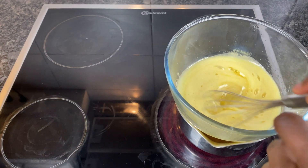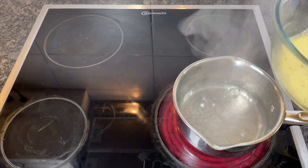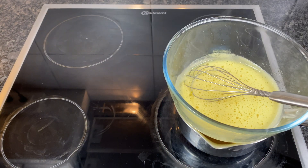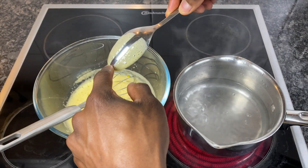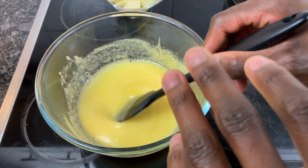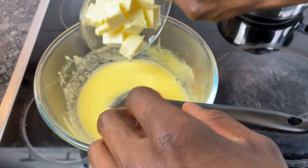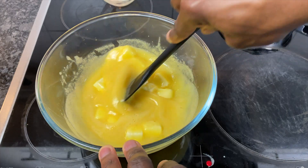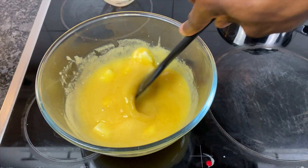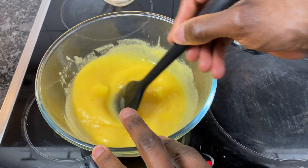We're almost done now — this is thickening up nicely. Make sure that the water in your pot doesn't dry up, and the test you can do to make sure your lemon curd has been properly cooked is to do a simple back-of-spoon test. Now that we're done cooking, we're going to add in some butter which will enhance the texture and flavour of this final product. Just mix that in — the butter will melt and you'll see a dramatic improvement in the texture of this lemon curd.